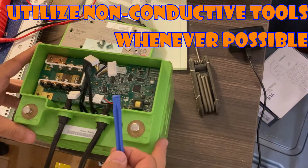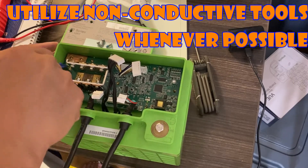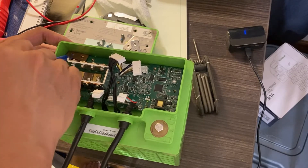Alright, so this is the BMS for the valence battery. And there's a copper tab over here — I think it's the negative lead. It's folded over and keeping the BMS in place.